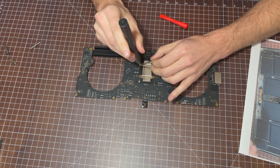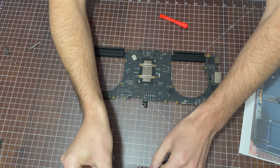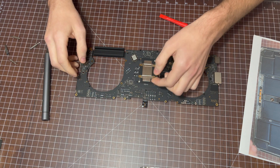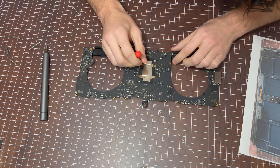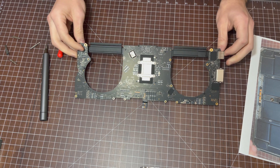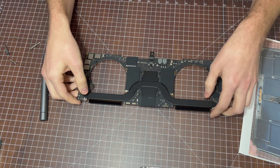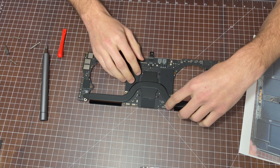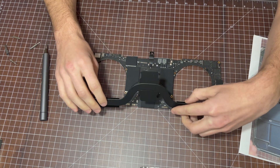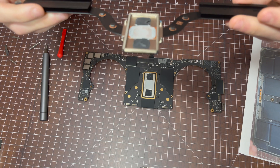I'm going to go ahead and disconnect it. Now that we've disconnected the screws in the back plate, we're going to flip the motherboard over. Make sure you hold the heatsink — I don't know if that's all that's holding it down, but you don't want it to fall off. So now we've removed the heatsink on this MacBook.